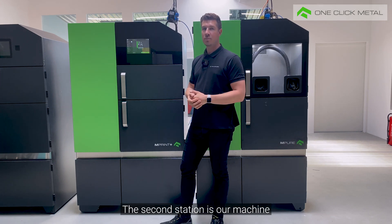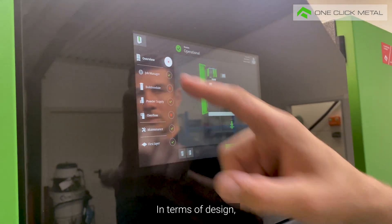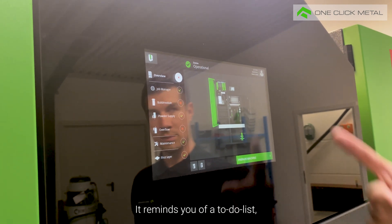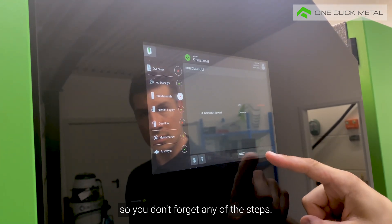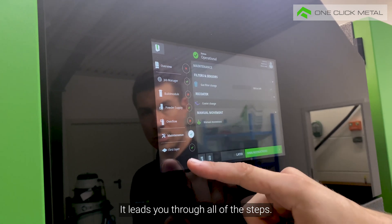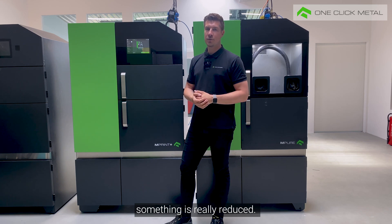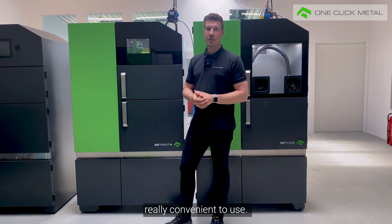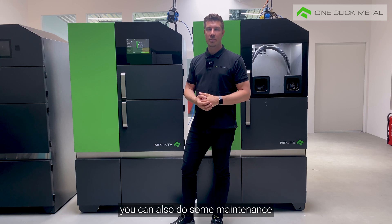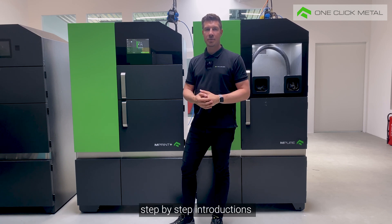The second station is our machine interface, the HMI. In terms of design it is really reduced to the minimum — it reminds you of a to-do list, so you don't forget any of the steps. It leads you through all of the steps and you tick them off as you complete them, so the risk of forgetting something is really reduced. You don't need a great deal of expertise to start a build job, which is really convenient. On the MPrint Plus you can also do some maintenance on your own, and there are step-by-step instructions on the HMI, for example for the change of the coater blade.